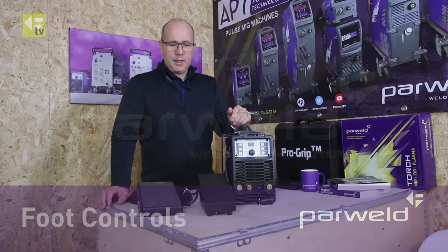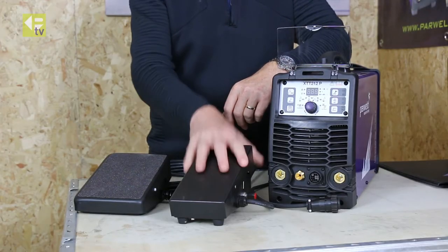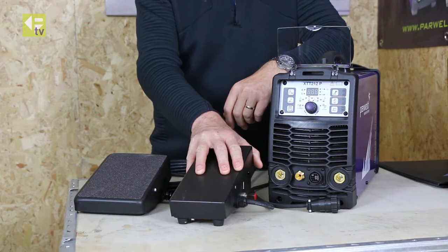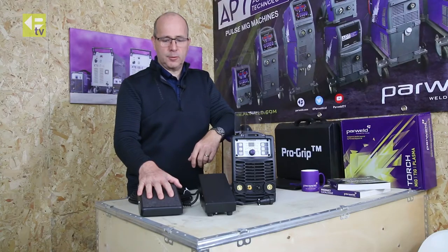Welcome back to Powerwell TV. We're just going to look at foot controls today. We've got our standard XTS foot control here and our premium FC foot control.